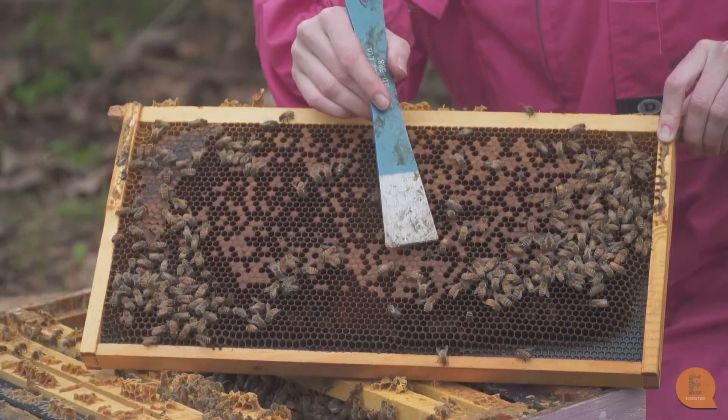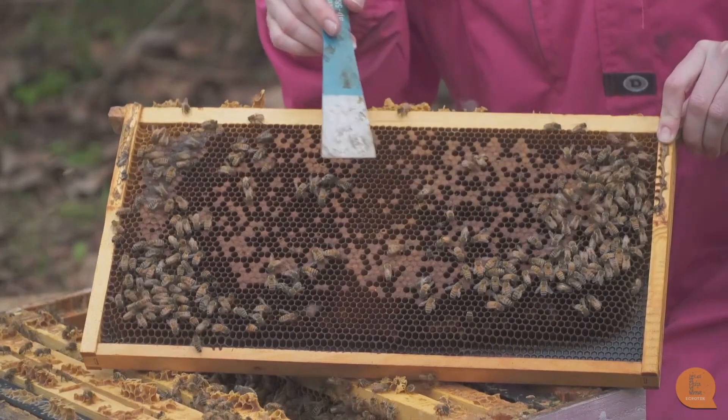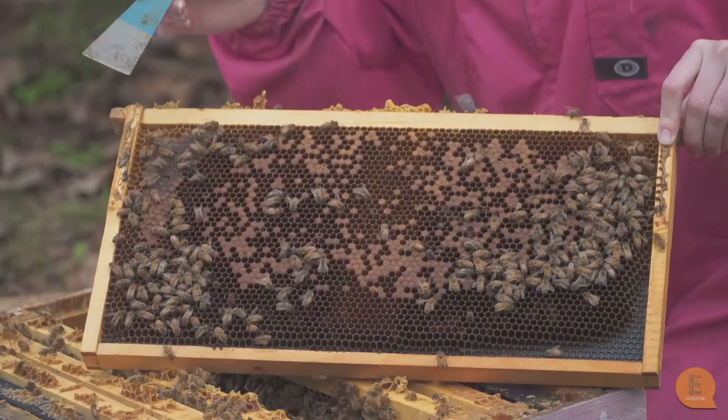I've also got deformed wings here and I can actually even see varroa on some of these bees, so I can tell from this pattern that this is a hive that's full of varroa and is dying from a varroa infestation.